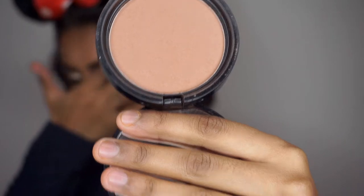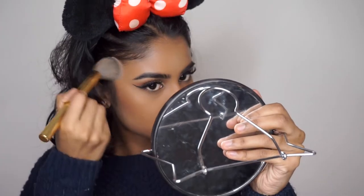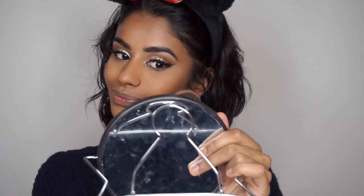For bronzer I'm going to use my NYX Bronzer, and for blush I'm going to use my Milani Powder Blush in Awakening Rose. For my highlighter I'm going to use the Jouer Highlighter.